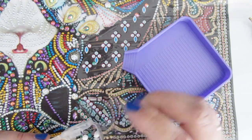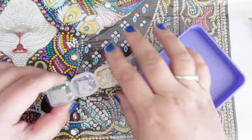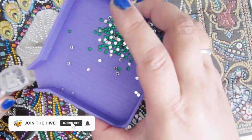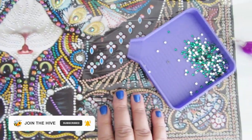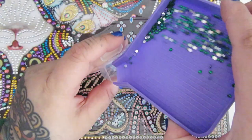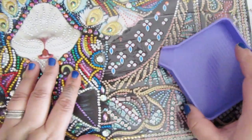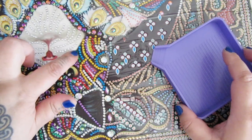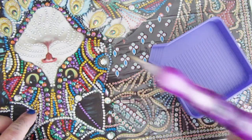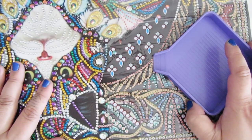When you're doing special drill diamond paintings and pouring things back into the container, you want to make sure you're not pouring things over the area you've already drilled. You want to pour them over an area that has plastic, or the area you're currently working on, or off to the side on your desk. If these drills fall into spots where you've already drilled, they're a huge annoyance to get out because they'll fall between different sections, rows, or columns, and then you have to fish them out with tweezers or a single-placer. So make sure when pouring drills back into your containers, you're doing it over plastic or your desk and not over the area you've already drilled.